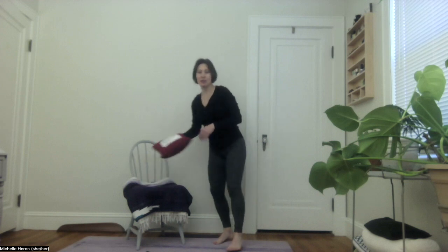Let's begin by setting up our space. You'll see that I have a chair here and it's on a non-skid surface. I have a yoga mat set up with at least two or three of the chair legs on the yoga mat. I have a blanket on my chair for extra padding and support and I have a small pillow.